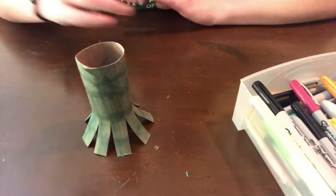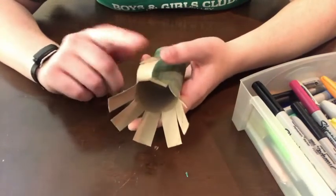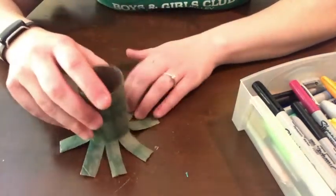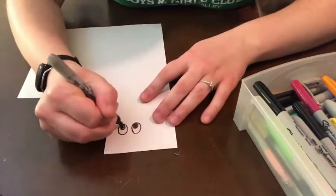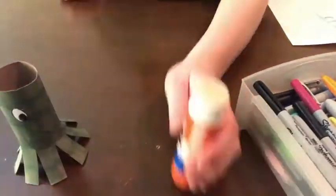If you would like, you can go ahead and draw some suckers on the bottom of your octopus tentacles — that's completely up to you. What we're going to do next is make the eyes and the face, and then our octopus will be done. So here are the two little critters we made today: our fox and our octopus.